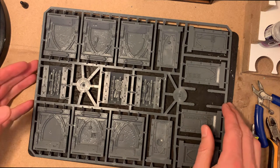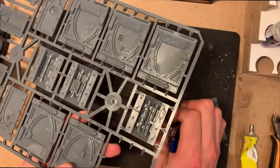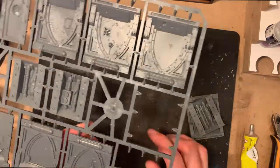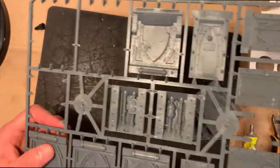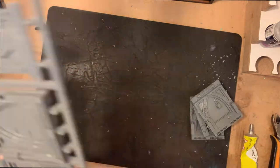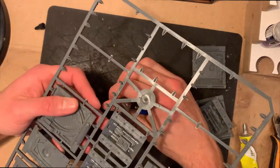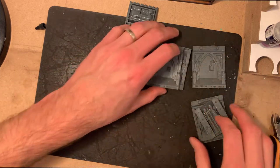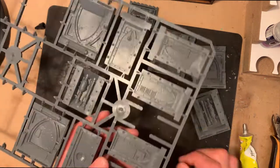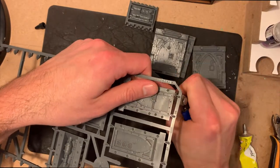We're going to make a couple of walls at the same time. These are the only two walls you'll actually need for the piece of scenery we're making today. Again, it's just clipping them out exactly the same as before — just try and get as close as possible, which means there's less work to do afterwards. Do remember you need all the pieces to be able to build the walls, not just the half I cut out, so back to the sprue to cut a few more bits out.